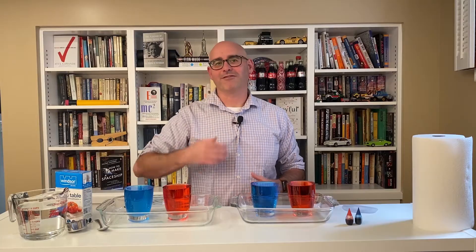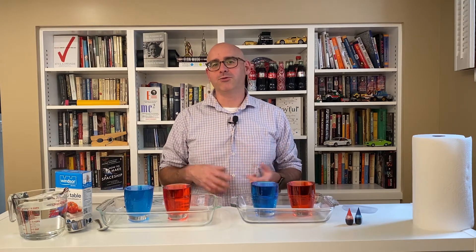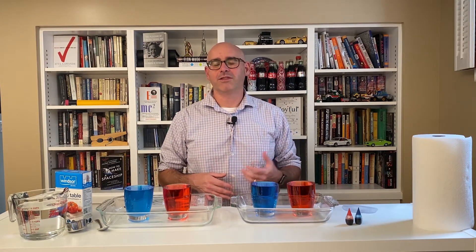Hey, science fans! I'm Ryan from the Saskatchewan Science Center. Thank you so much for joining me here today for Science at Home, where we show you how to do cool science demonstrations with things that you probably already have laying around. Today, we're going to explore the world of water density. Let's get started.